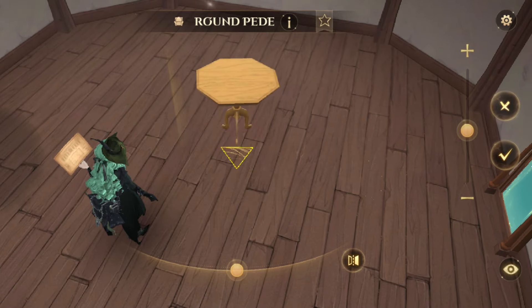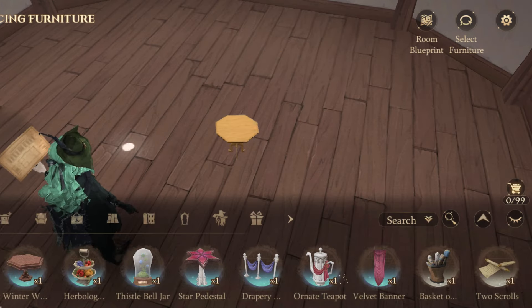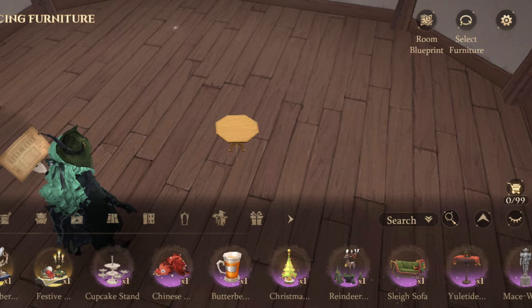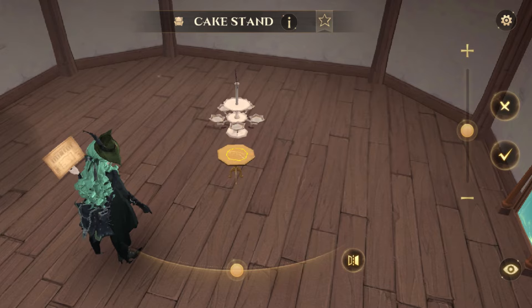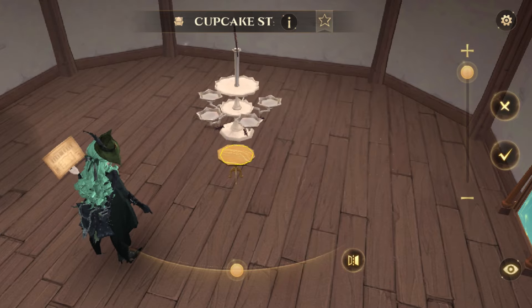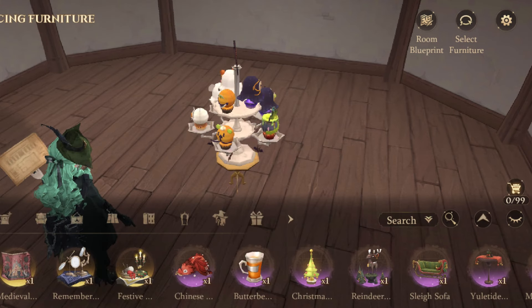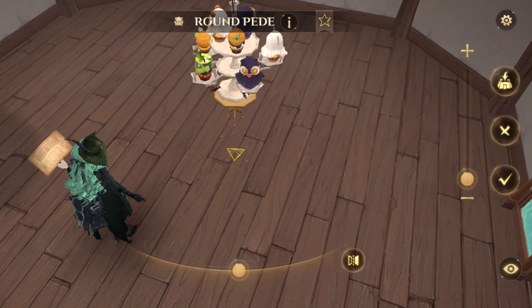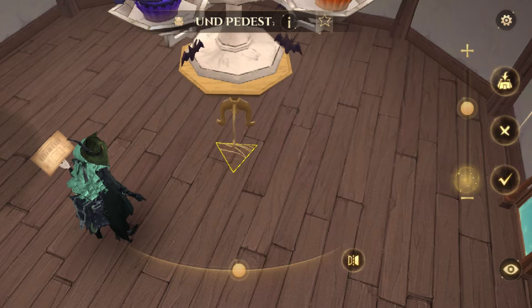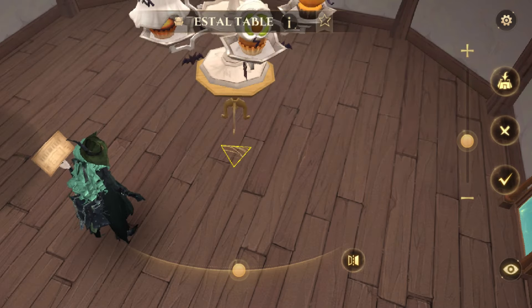Now for the oversized furniture, which uses the reverse technique of the small one. First, place the table at its minimum size, then place the furniture you want to grow to its maximum size on top of it. After that, select the table and increase its size to maximum by spamming the size adjustment control and clicking the approve button until it bugs.